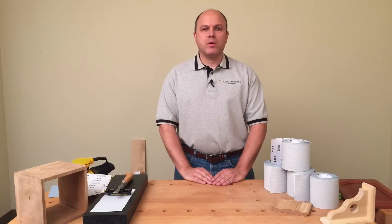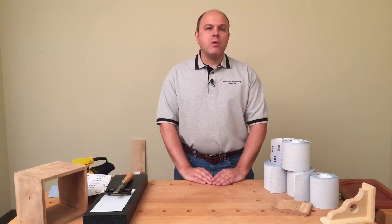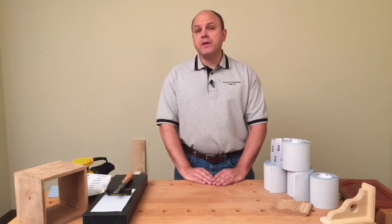Hi, I'm Dave Hughes, and welcome to my shop. Today, I want to show you some different uses for PSA sandpaper.